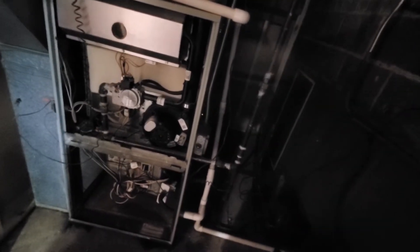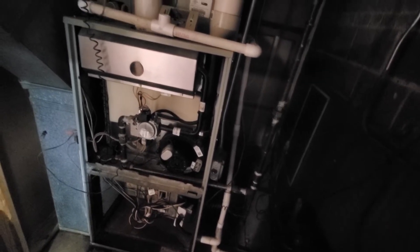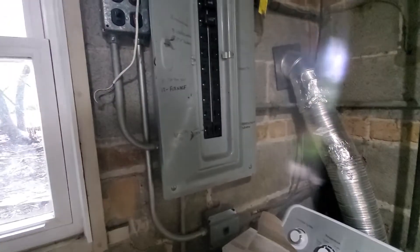You see the electric shutoff switch on the side, and then you see the line set that heads out, and then it's all supported by an archaic Pushmatic circuit panel.